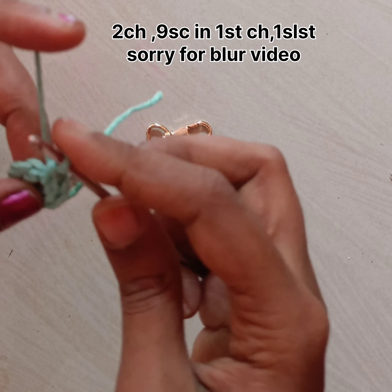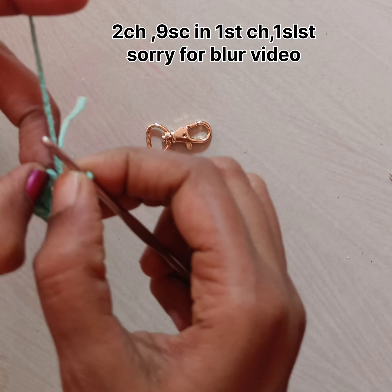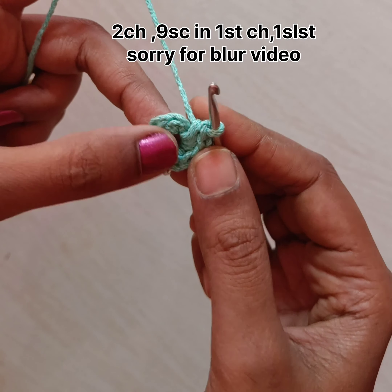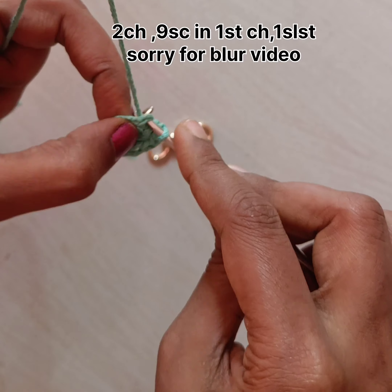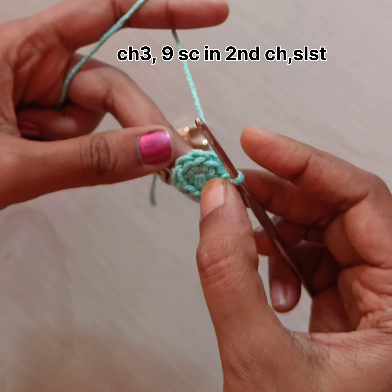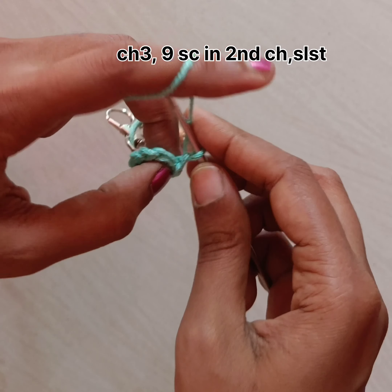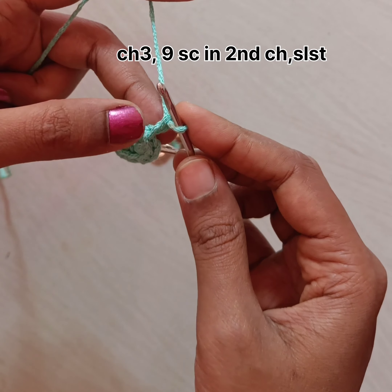Once we have done nine single crochet, we have to do a slip knot on the first single crochet. This is the first single crochet — do the slip knot. Now chain three, and we have to consider the second chain as the loop.